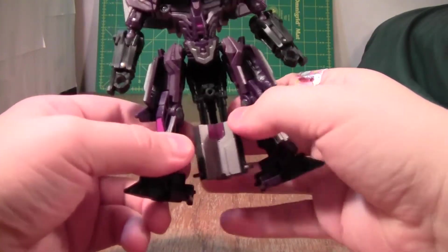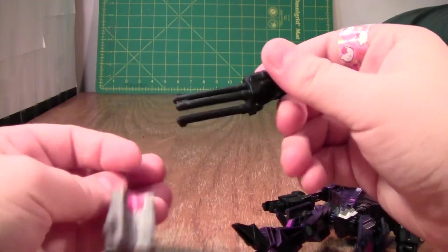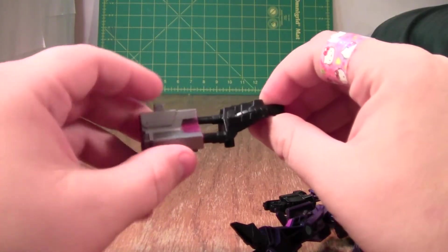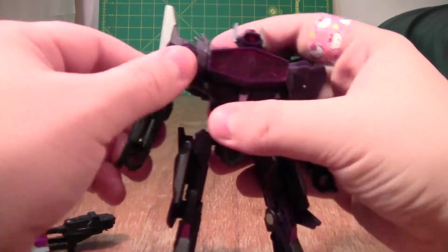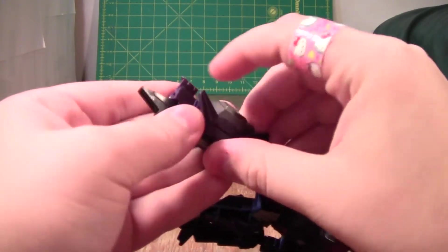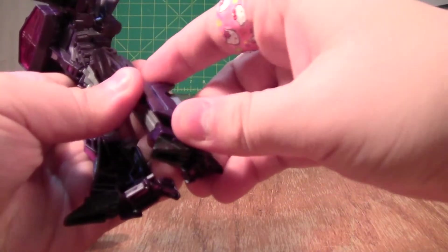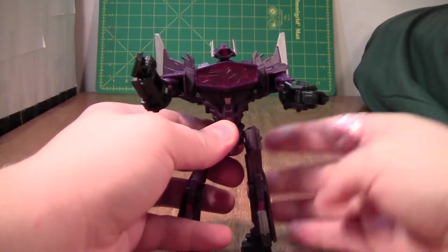Fold the hands out. Fold the feet up. Split the legs — that likes to fall off a lot. This is the cannon, and if you remove this, it turns into kind of like a Gatling gun. I think it's interesting, but I would have preferred a better sculpted cannon, because this actually ends up looking a little bit large on Shockwave. Then the last thing we need to do is take these panels on his legs, bring them around and down, and tab them into the side of his leg. There's a slot there and a tab there — it doesn't tab in very well, but it does its job decently.